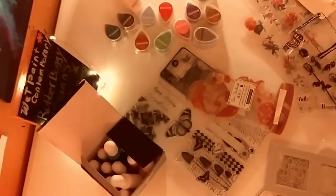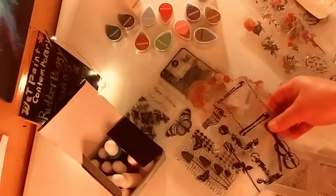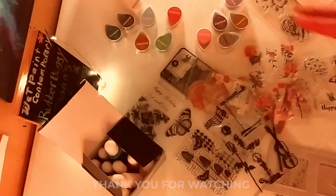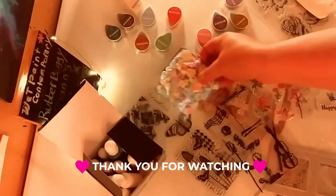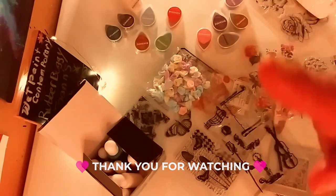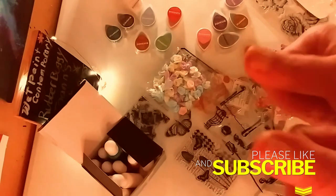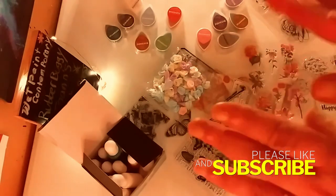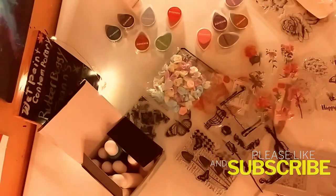That is my haul, guys — I hope you enjoyed watching today. Thank you so much for watching, and don't forget to subscribe and hit the notification bell so you never miss one of my videos. I really appreciate it — don't forget to share, give me a like, and I'll see you in the next one. Bye bye!